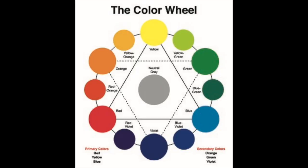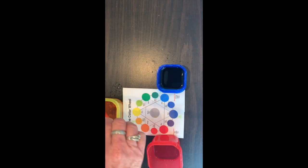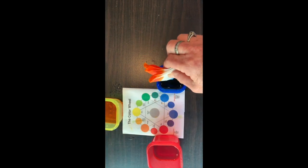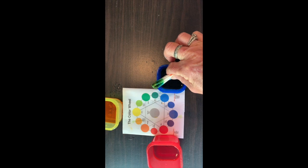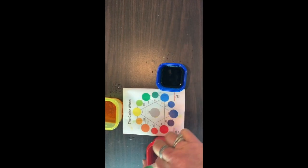Now comes the fun part. You get to learn the secondary colors. If you dip the corner in the red and the yellow, you're going to get orange. Then you can do the other two corners — one with the blue and then the yellow to make green. And then, like magic, the last two is blue and red makes purple.